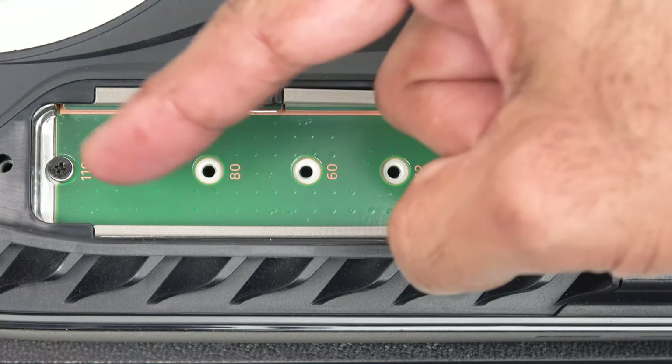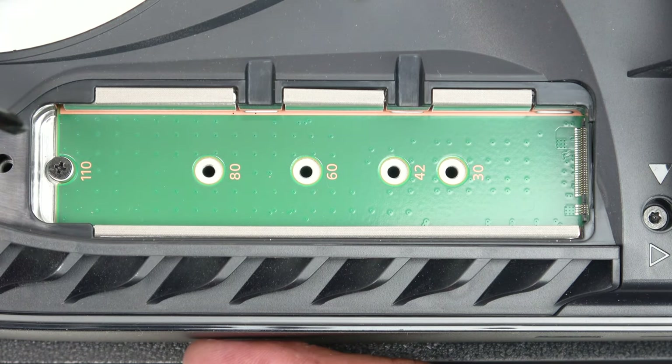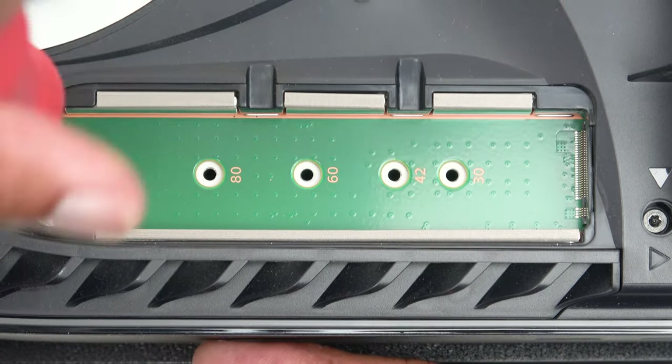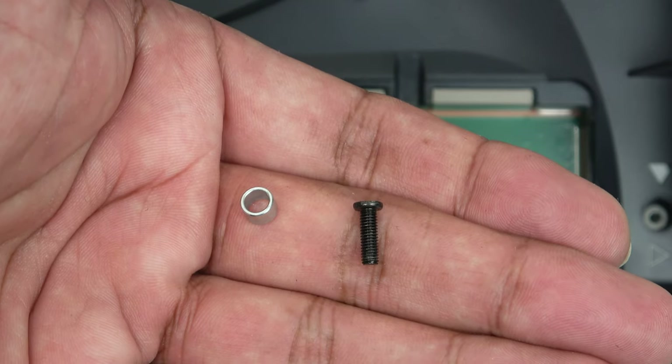With the cover open you can see there's another screw just there. We need to remove that, and there's a spacer just underneath it. Here's the screw and spacer — just keep them safe.